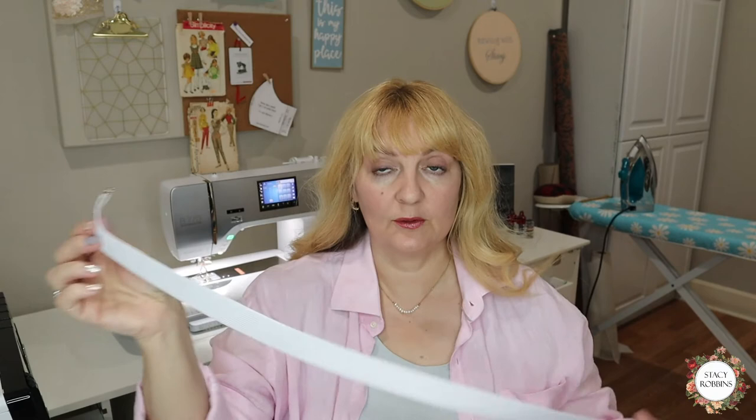Now I'm going to fish the elastic through on this one and sew it up. Save the pin on one side, fish it through, and make sure you pin down the other end so you don't lose it inside your casing. When you get both ends out, overlap them, zigzag them together, then pull it inside and straight-stitch the little opening in your casing. Then I'll show you a close-up of sewing on the lace for the sleeve casing, and we'll have two cute new finished shirts.